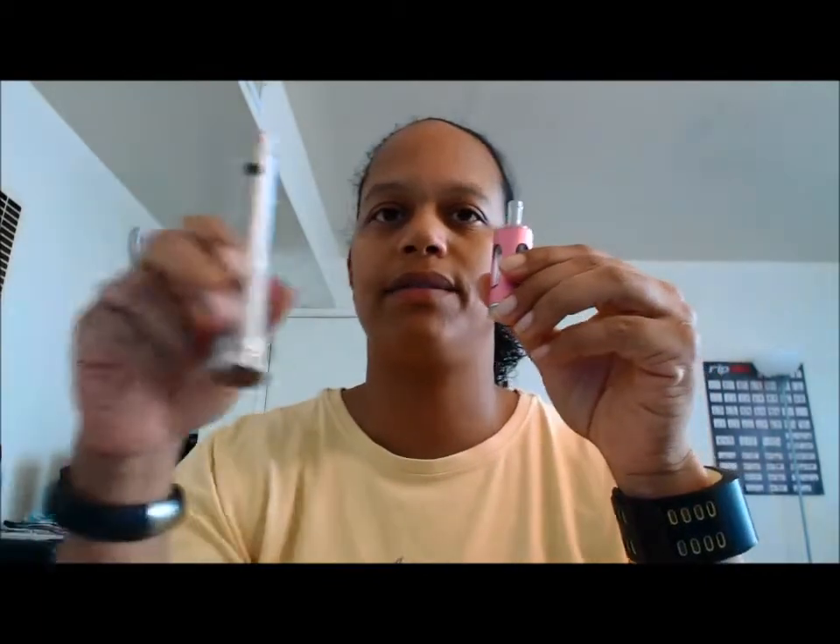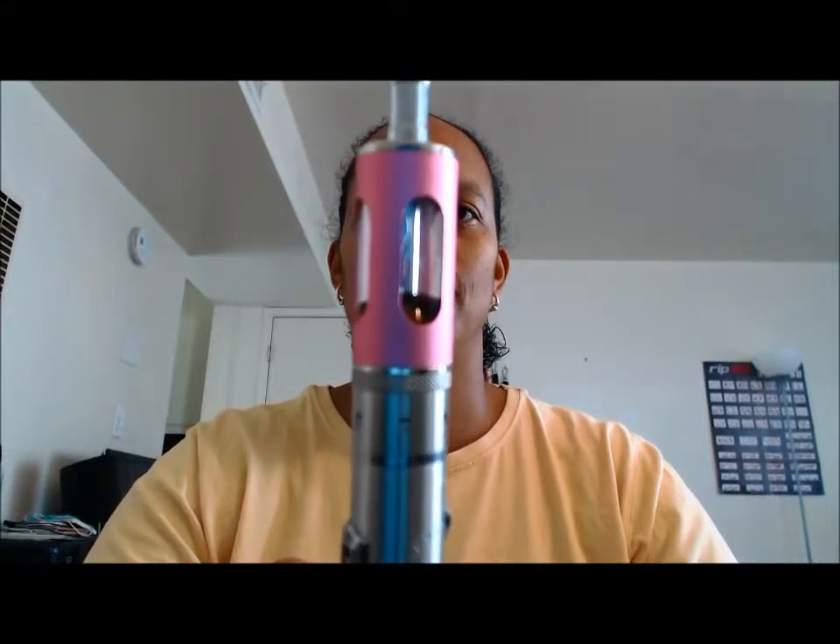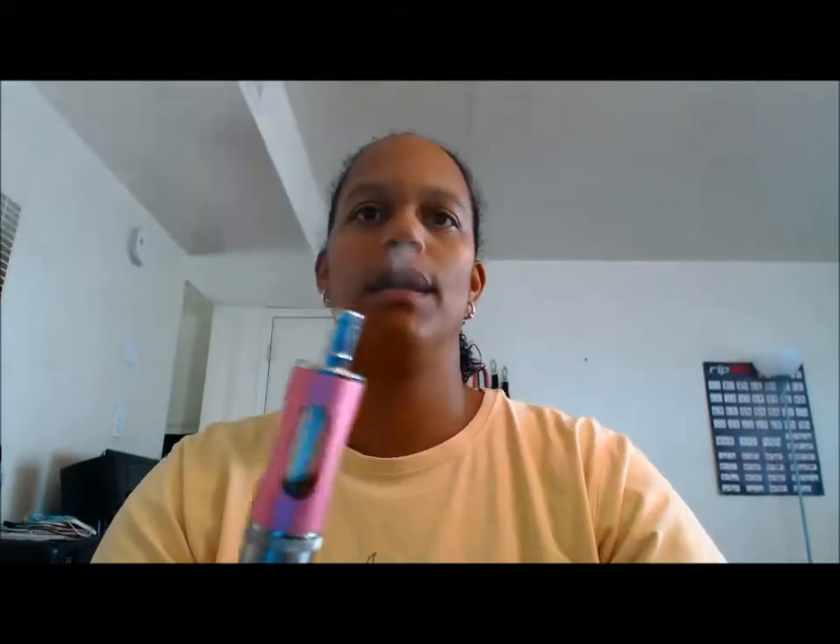I'm going to put them on a couple of different mods so you can get a look. They're pretty tall and also pretty hefty. Style number one here — I'm going to put it on my ITACE SVD, which is already a tall mod to begin with, so it's going to be even taller. Of course, it's a 510 connection and it sits very flush on the ITACE SVD, but it does make it a lot taller. They vape just like any other ProTank. I didn't have any problems with airflow or anything using the SVD.